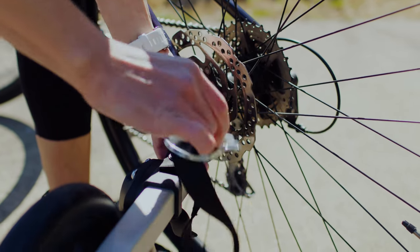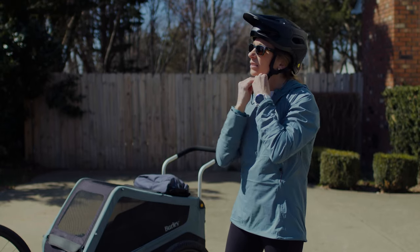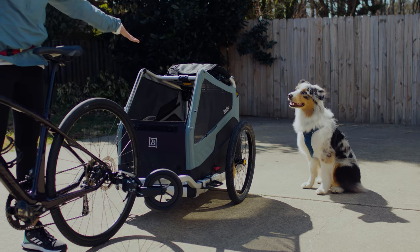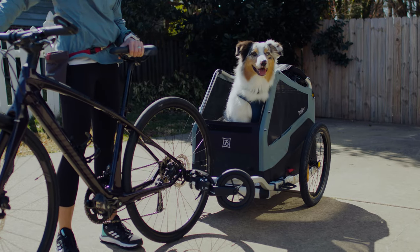Have your bike and all your gear ready to go and don't forget your helmet. Your dog will probably get excited about getting into the trailer at this point. Be mindful that your dog doesn't get into the trailer until you're ready for them to. If they hop in and knock the bike over, it may scare them and set your training back.